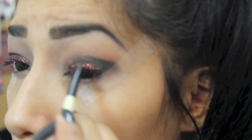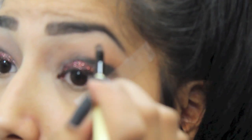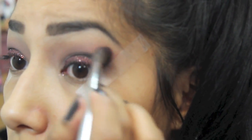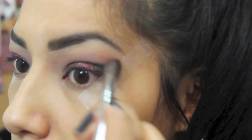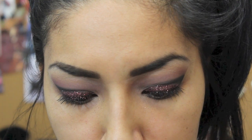After applying the glitter, I'm going above it to make sure everything is blended in well so it all looks like it goes together. Just take your time with this — there's no rushing. I'm also applying some Ardell false eyelashes as well.